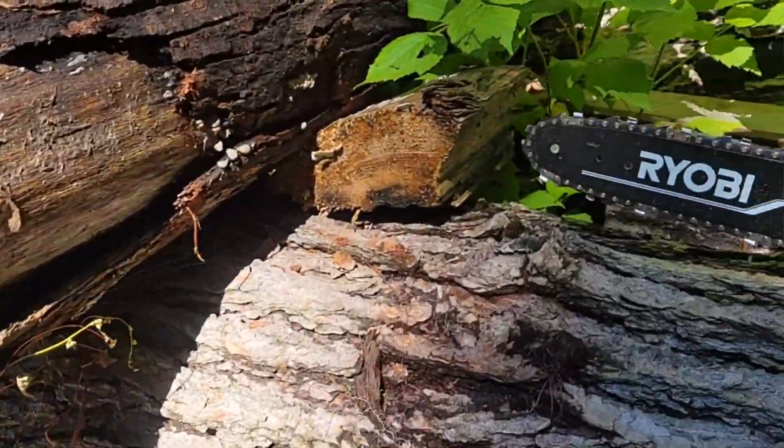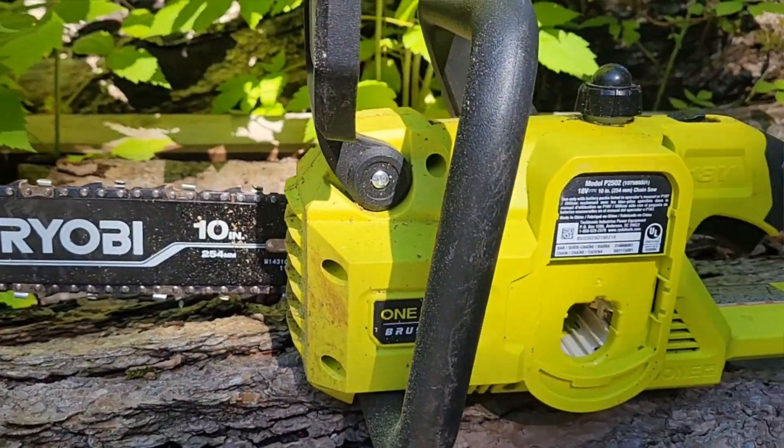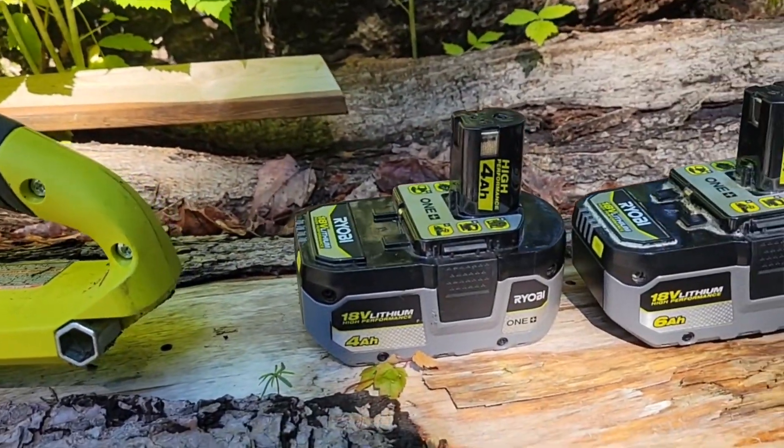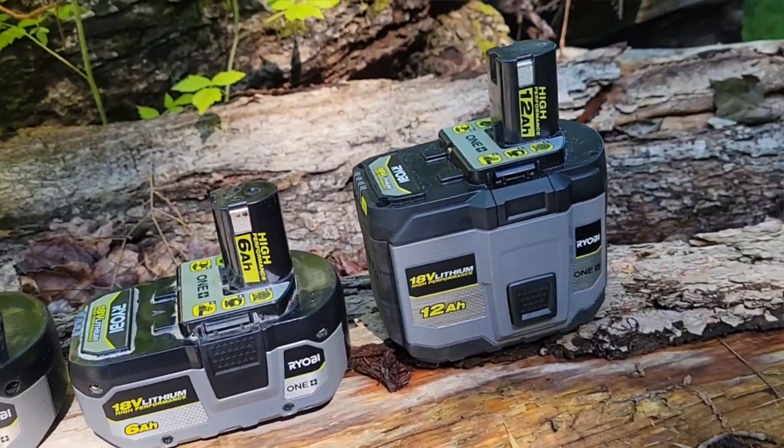Welcome to TOOLSPEC. Today's gonna be a quick video to compare battery sizes with the 10-inch HP brushless chainsaw. We're going to compare the different battery sizes: 4 amp hour, 6 amp hour, and 12 amp hour.